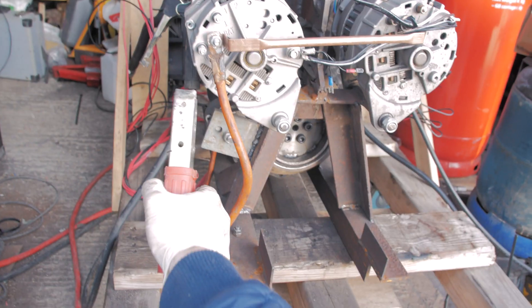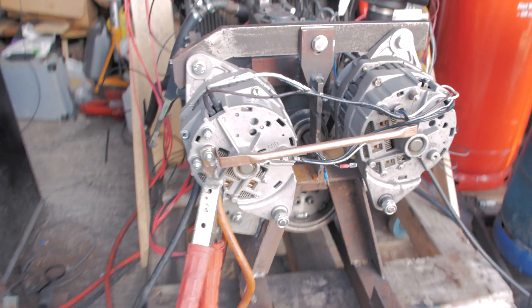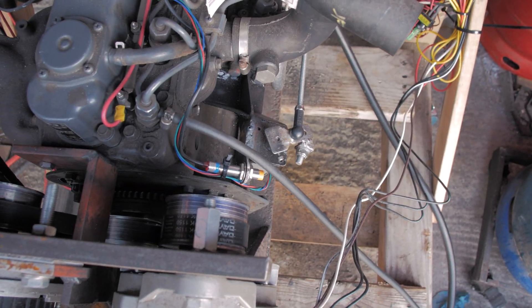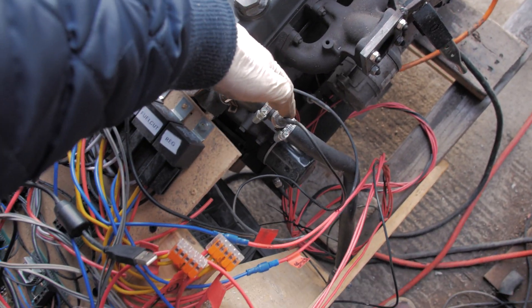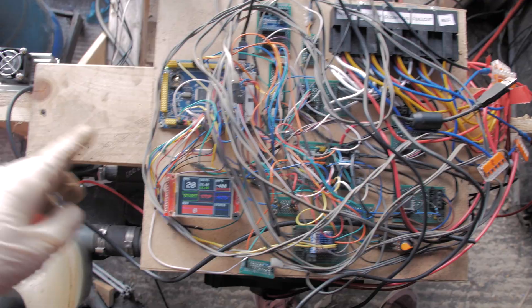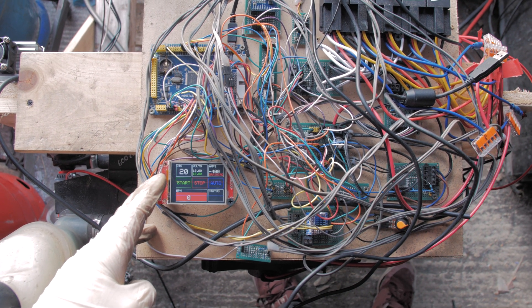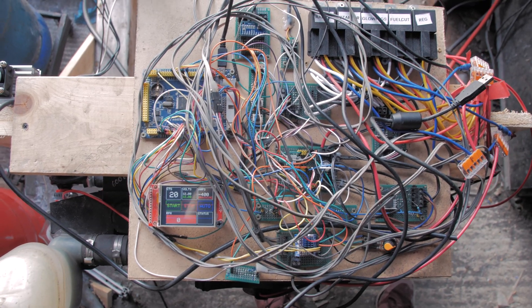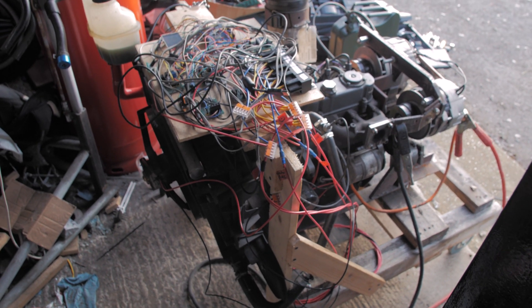First thing we do is connect positive to the battery bank. At this point we just caught the homing cycle. What happens is, based on the coolant temperature, the computer decides how long to run the glow plugs for. When we press the start button it'll run the glow plugs for that predetermined amount based on how cold it is, then crank the engine. When it sees the engine speed pickup, it disengages the starter.